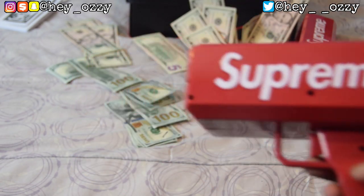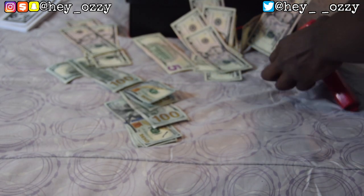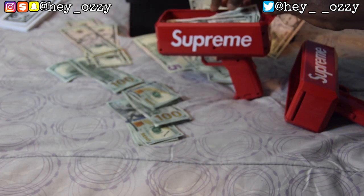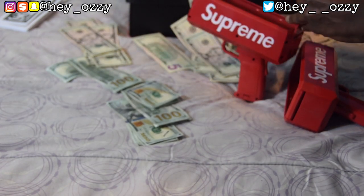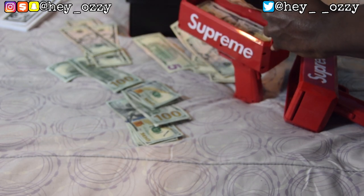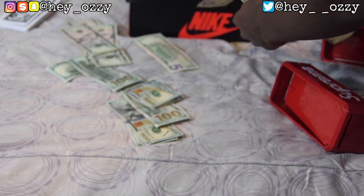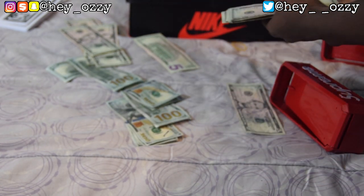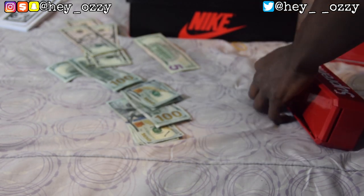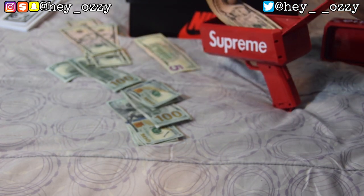I know what I can do — I'm going to put money in both of the guns and then shoot them both at the same time, since we've got two Supreme guns. That'll be pretty lit. Let's see how much money we can stuff inside these guns. Y'all are gonna see it — this is gonna be a raw, unedited part. Having a money gun isn't as fun as you think — cleaning up is pretty annoying.